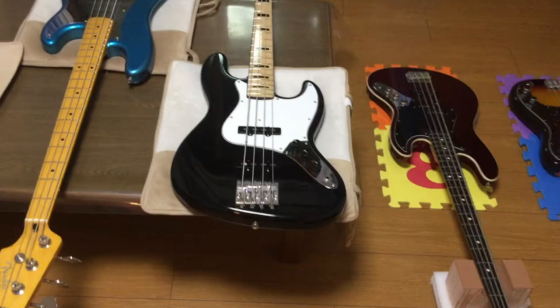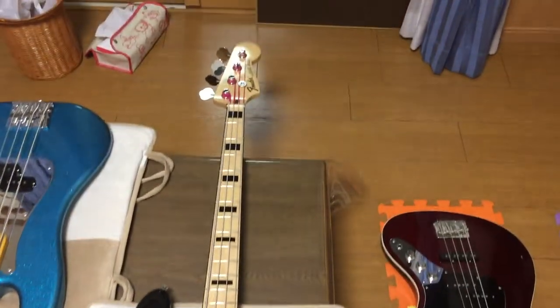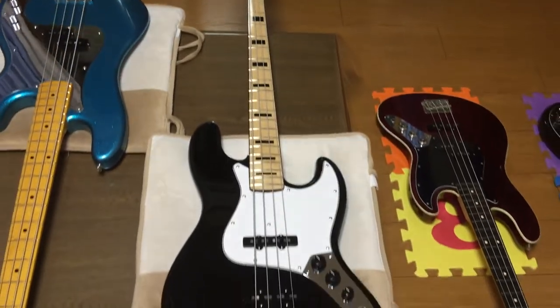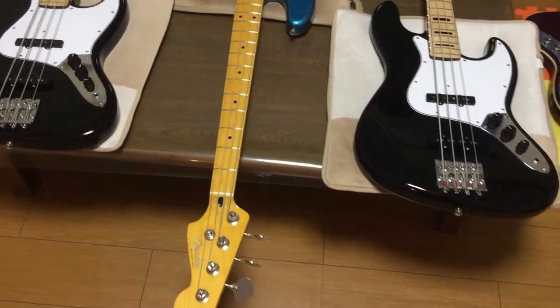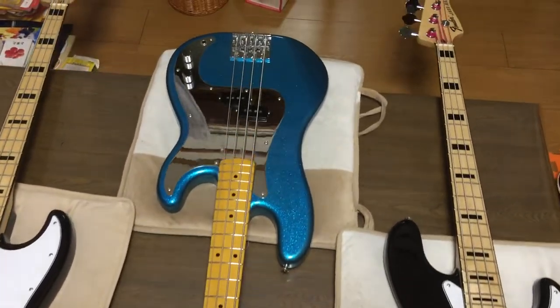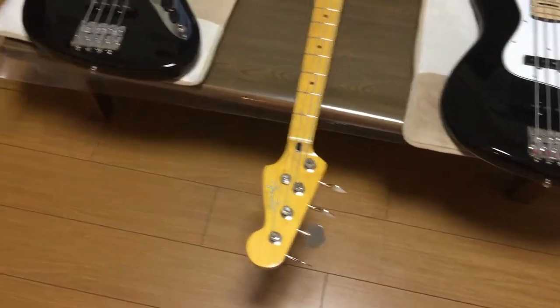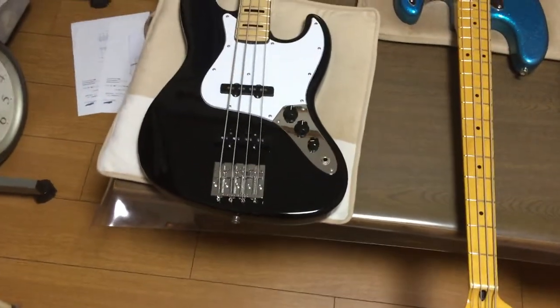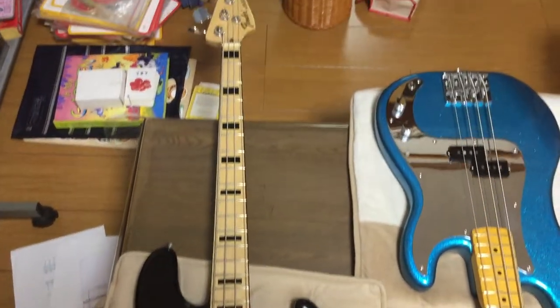On the table, my first bass is a Fender Geddy Lee Jazz Bass made in Japan. Next to that is a Fender Steve Harris Precision Bass, also made in Japan. And on the end I've got one more Fender Geddy Lee Jazz Bass — once again, made in Japan.